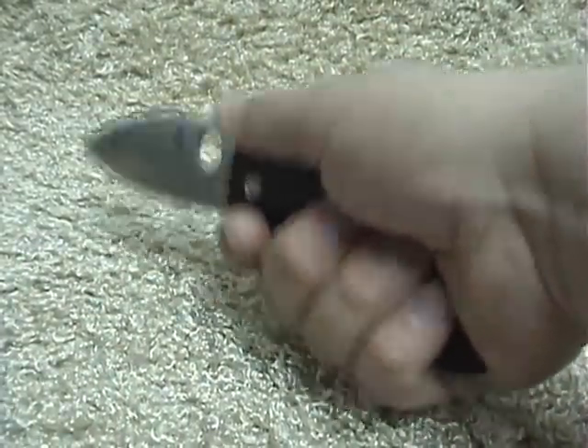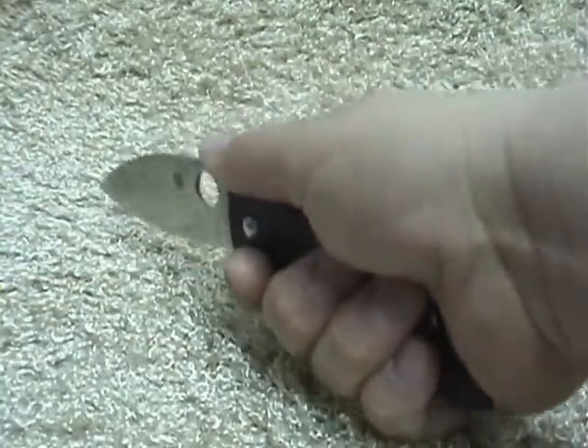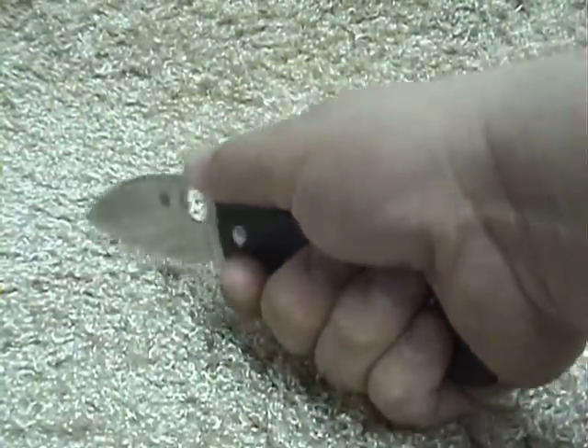It comes down flat on the cutting board, and your hand has enough room to get up off of the cutting board and away.